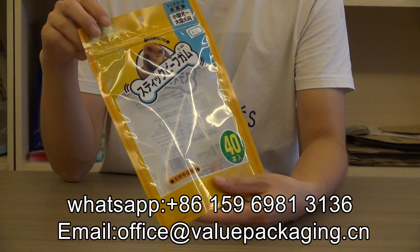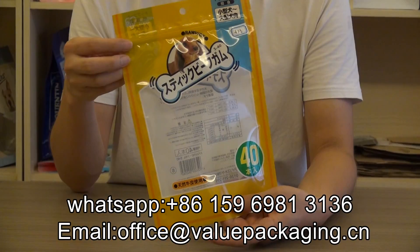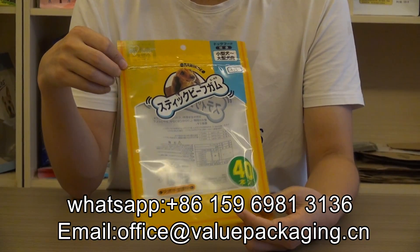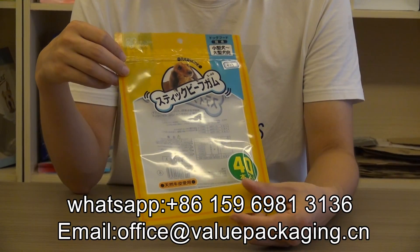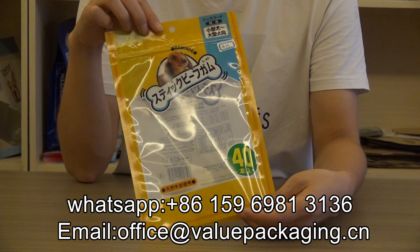When you look closer, this pack is seriously well-produced. The tear notch, the zipper, the seal side — it is very serious. And also it is quality print. You can have a close look.